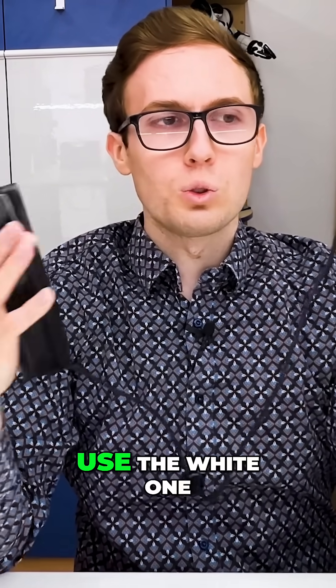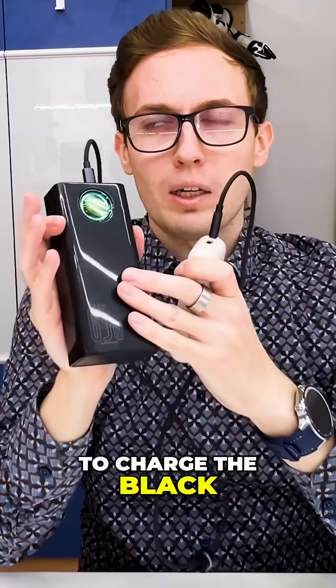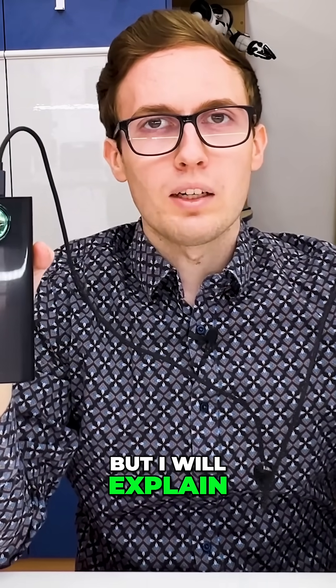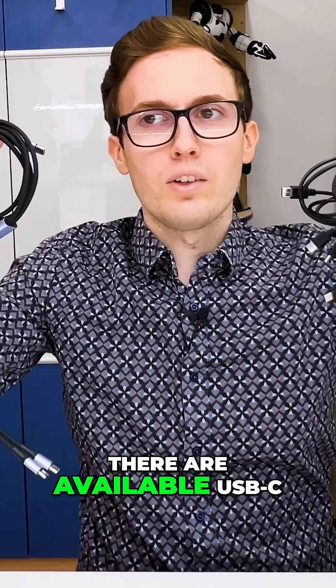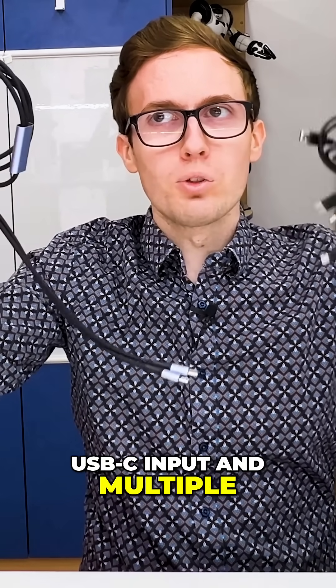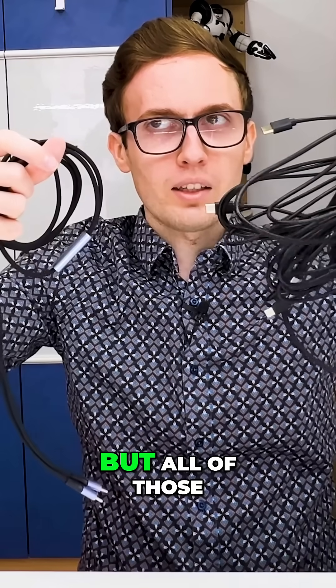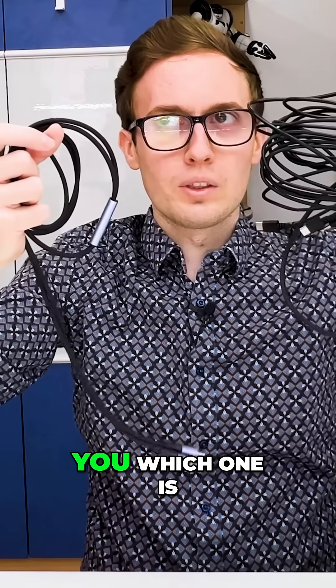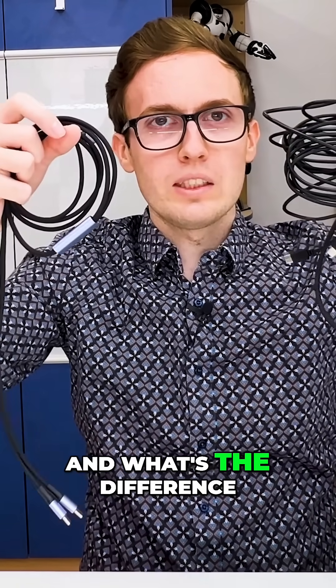What can I do if I want to use the white one to charge the black power bank? There is a way for it. It is simple and complicated at the same time, but I will explain what you need to know. There are available USB-C cables that have a single USB-C input and multiple USB-C outputs. All of those cables work in a different way, and I will show you which one is the best and what the difference is between them.